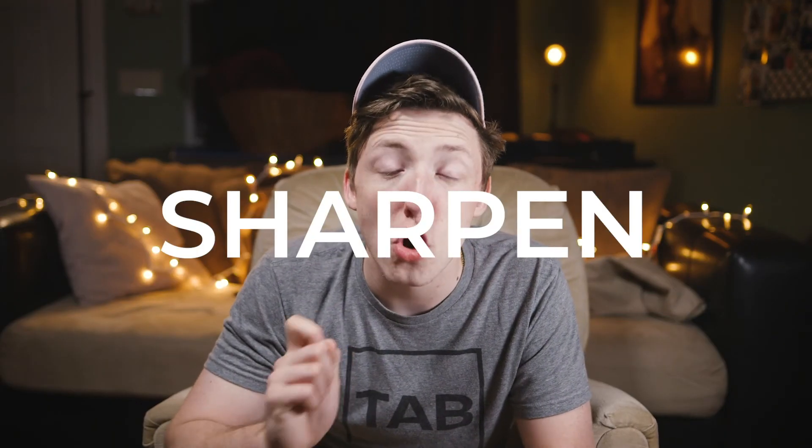Today we're gonna be going over the sharpen effect, which is completely counterproductive to the last six videos we've done where we've blurred — so that's gonna be fun. We're gonna undo some of the stuff we've done. Don't use them both at the same time. You're gonna go to your effects panel, type in sharpen, grab that effect, throw it on the clip you want to sharpen, and then go to your effects control panel — you have sharpen amount.